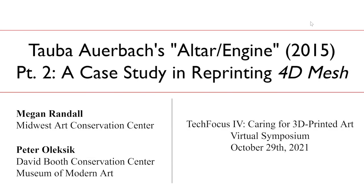Hello and good afternoon. Thank you all for listening in. Today we are going to discuss the work Ultra Engine by artist Tawa Auerbach. As you can see from the slide, this talk is part two of a talk Peter and I gave in 2018. Part one of this project was centered on understanding the artwork during the acquisition process. Part two has been preparing this object for display and endeavoring to reprint a central component titled 40 Mesh.